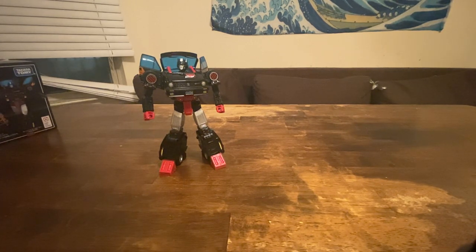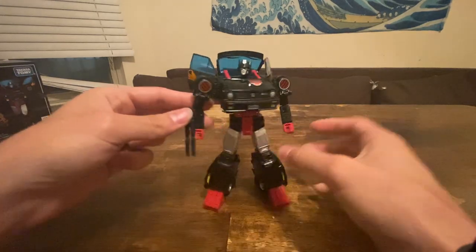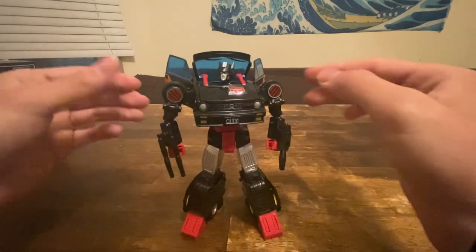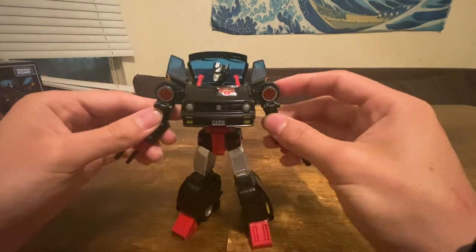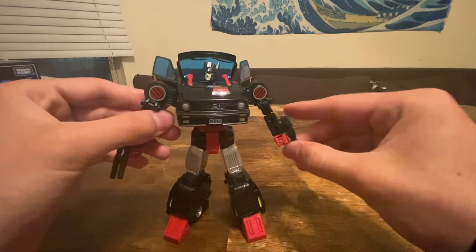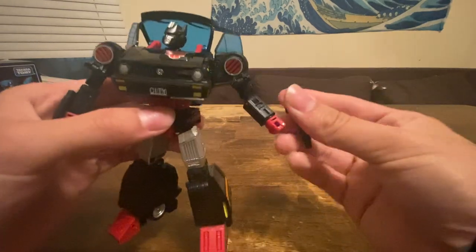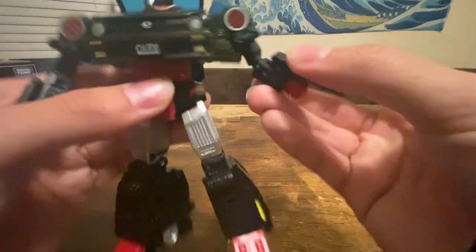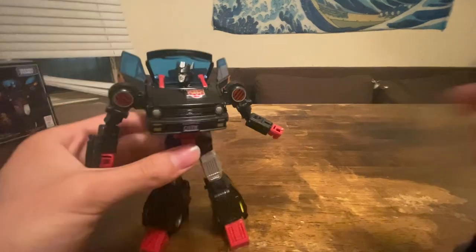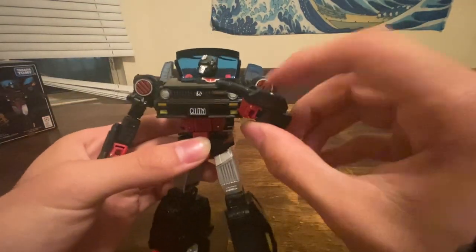I like to use these two weapons because they're the ones she has in the Diaclone art. The weapons plug in the same way for either arm, so it's up to you which weapon you want her to use — plenty of options. Although this gun doesn't stay in all that well, so maybe if you put it up top — yeah, that fits better. I'll use this one.